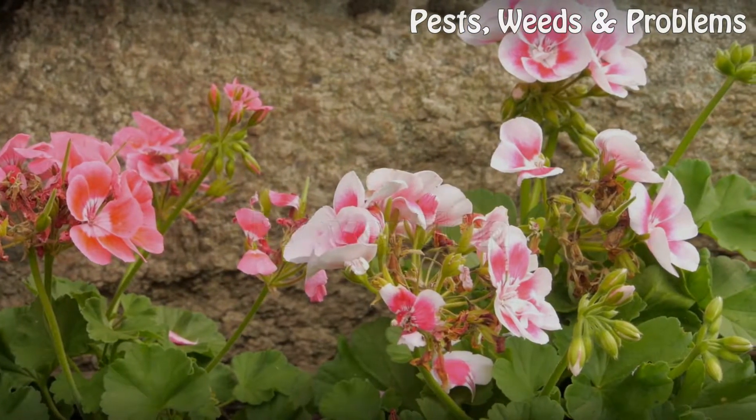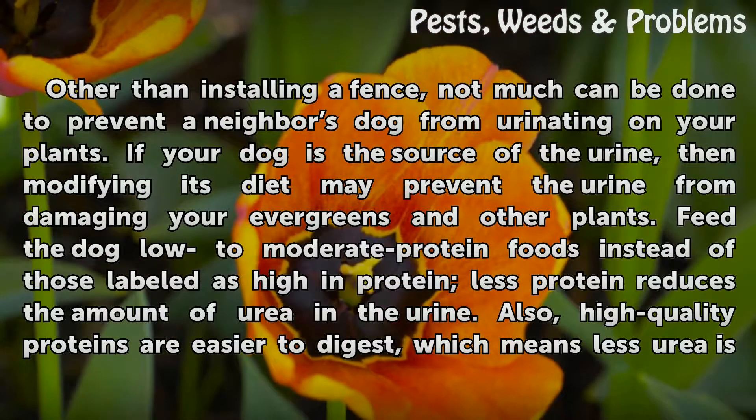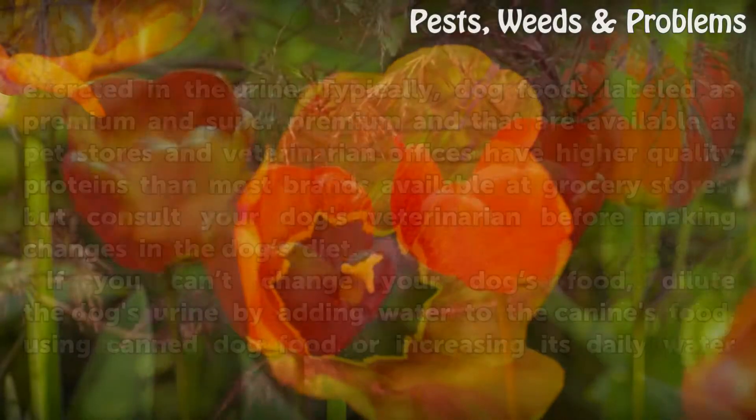Prevention: Other than installing a fence, not much can be done to prevent a neighbor's dog from urinating on your plants. If your dog is the source of the urine, then modifying its diet may prevent the urine from damaging your evergreens and other plants. Feed the dog low to moderate protein foods instead of those labeled as high in protein. Less protein reduces the amount of urea in the urine.